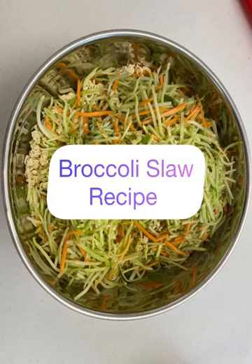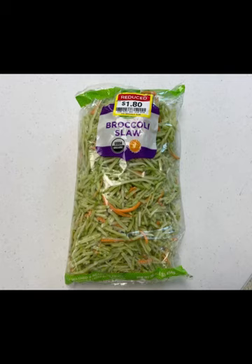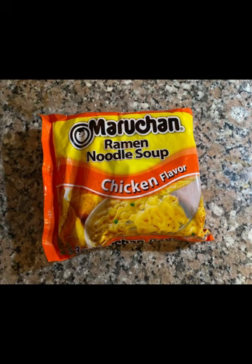Are you looking for a different take on a coleslaw recipe? Well, here you go. Get a package of broccolislaw. This is a great potluck recipe or to take to your next picnic gathering.